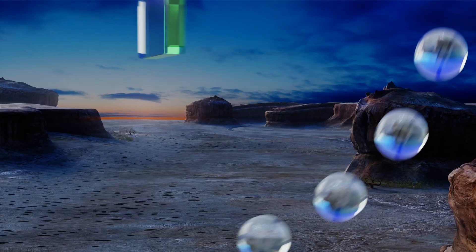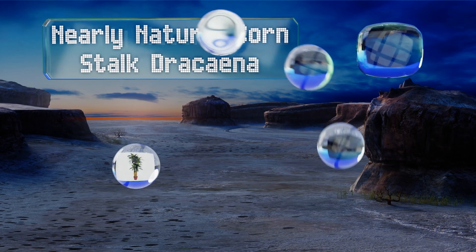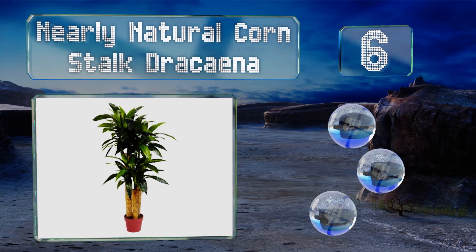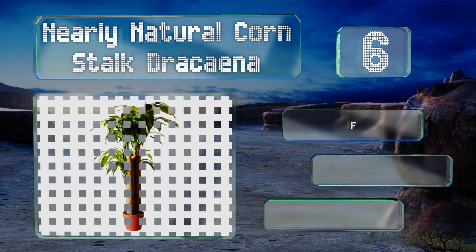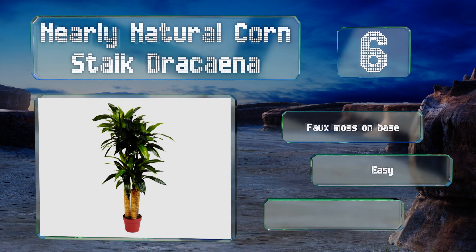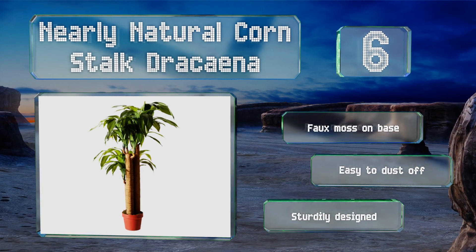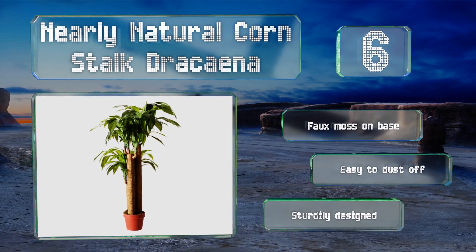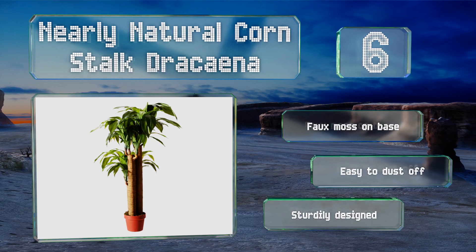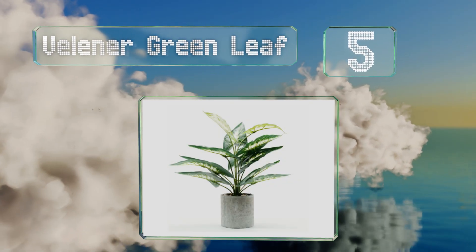Moving up our list to number six, details like textured trunks, multiple layers of moldable leaves, and dark and light green shading give the Nearly Natural Cornstalk Dracaena a lifelike appearance. Standing four feet high and two feet wide, it's a great way to brighten up a living room or office. It features faux moss on the base, is easy to dust off, and is sturdily designed.